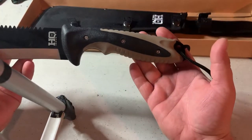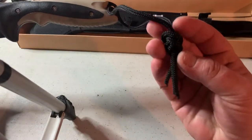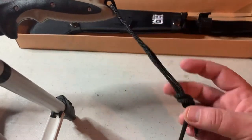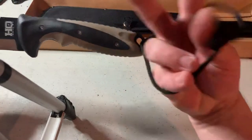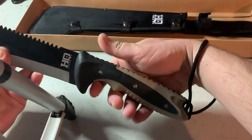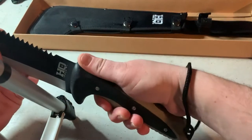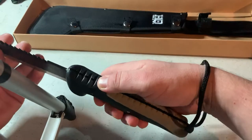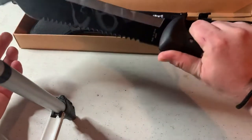On the seven-inch handle, you've got a nice — I doubt it's 550 cord, but — pretty much like a paracord lanyard to wrap around your wrist for a secure grip. And that does actually feel really nice, especially with this little thumb grip right here. I feel like I've got a good handle on it.